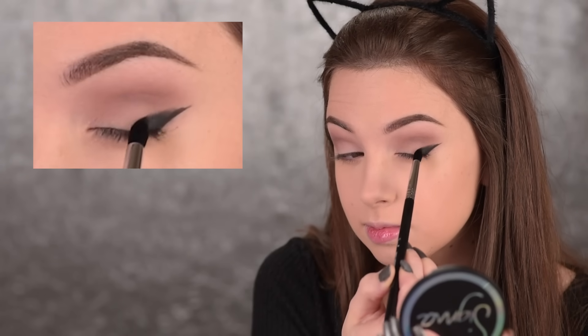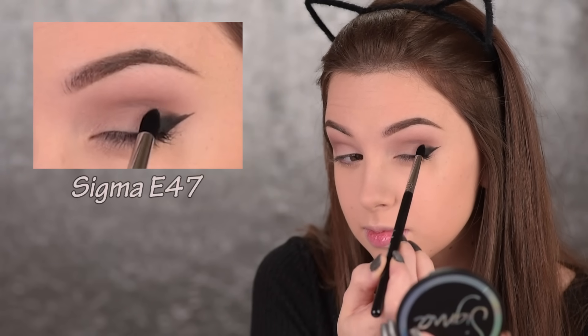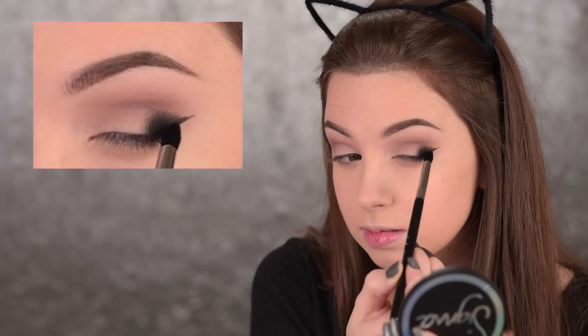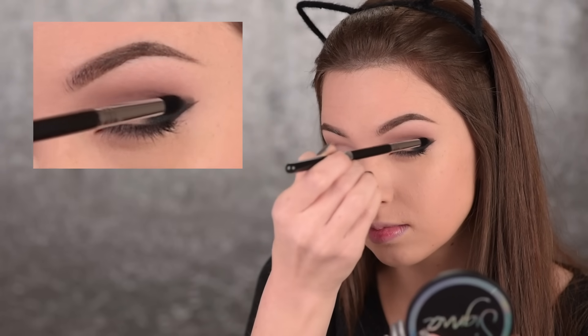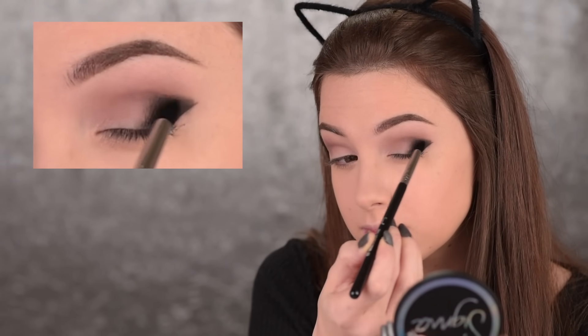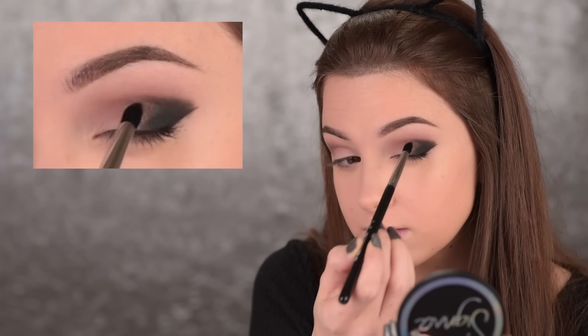Then I'm taking that black eyeshadow again but switching to the E47 brush, and I will apply it just in the very outer corner of my eye. Black eyeshadow is really tricky to work with — you can get really messy really fast — so that's why I'm going very slowly, step by step.